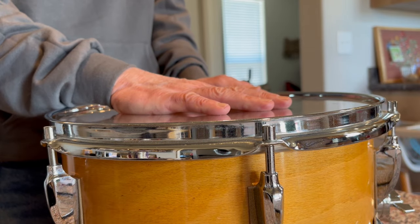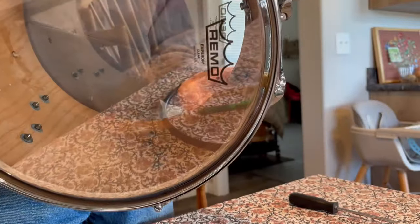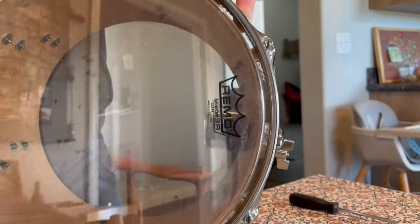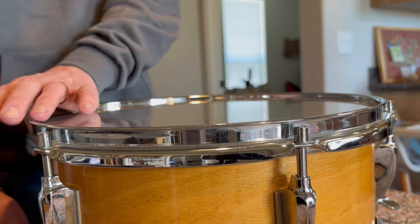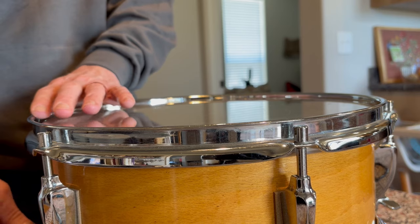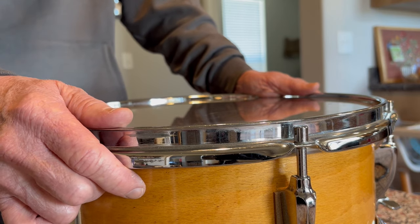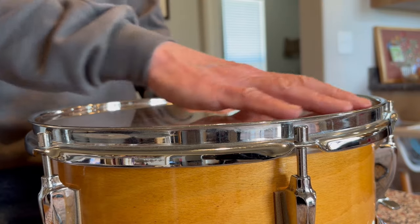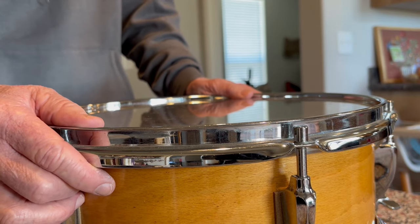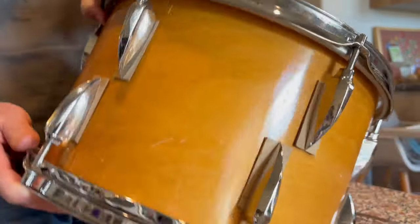I use Emperors — clear Emperors, top and bottom. I tune the top and the bottom heads the same; they almost always end up exactly the same. I do not tune them to a specific pitch. I don't use any sort of tension measuring devices. I just use my ears, and I get raves from sound men.